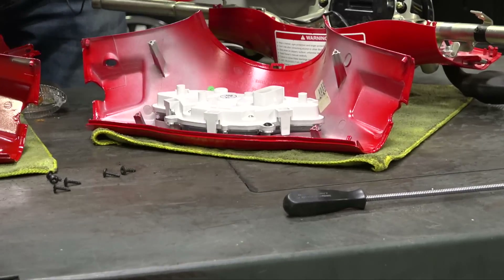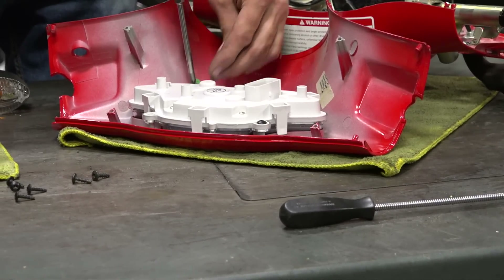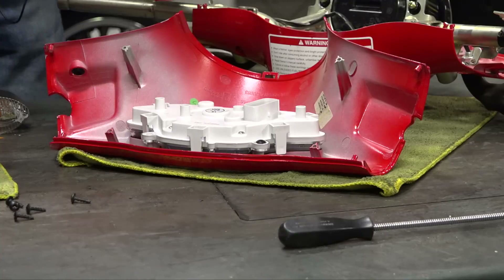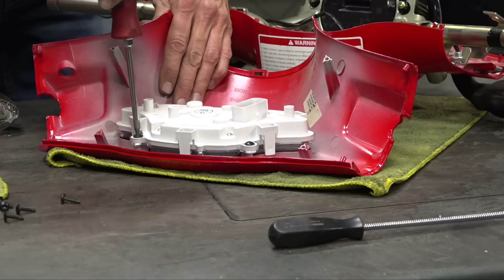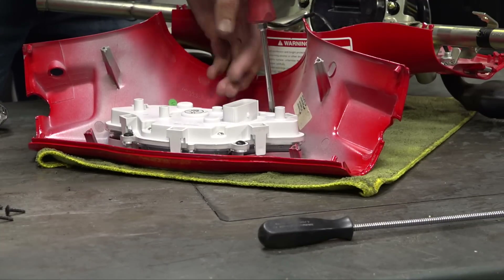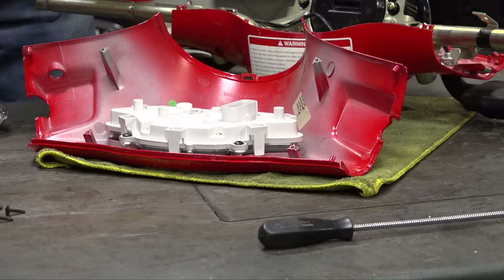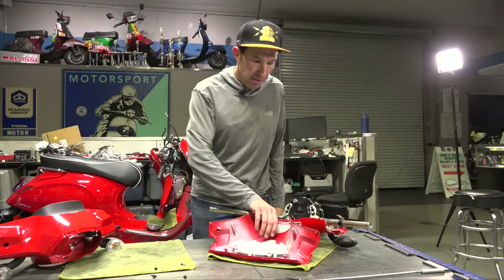The speedometer says ABS and has the extra wiring for the ABS indicator. Since we have a brand new Sprint and Primavera and both have ABS — they've had ABS for several years now — the speedometer swap is all pretty straightforward.